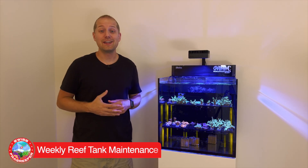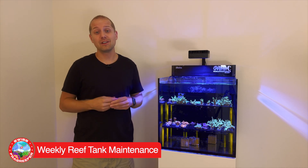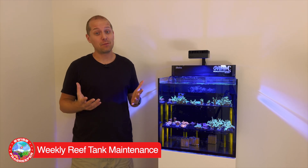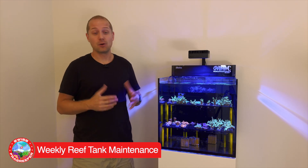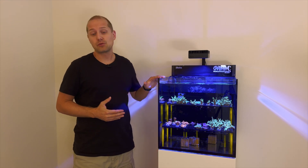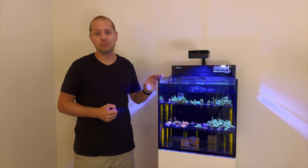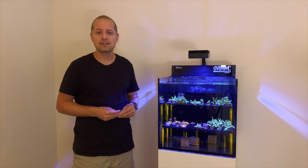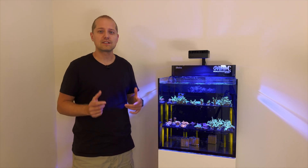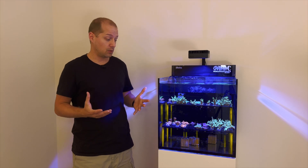Hello and welcome to today's video. Today we focus on something we all should do every couple weeks if we have an aquarium, and that's maintenance. Even on that little frag tank I have here, as well as on my bigger aquarium, there's always something I have to do every couple of weeks, even if I don't change the rockwork or the corals.